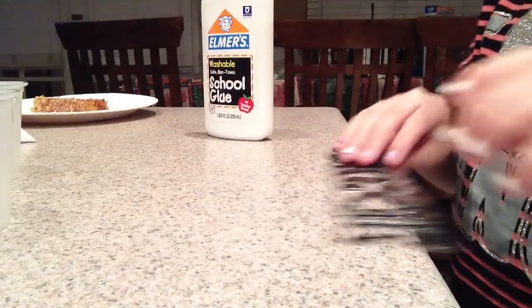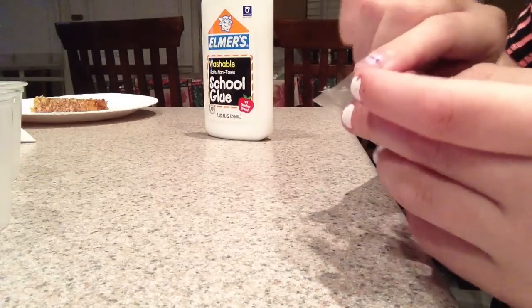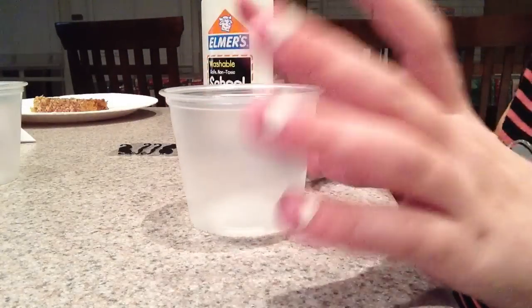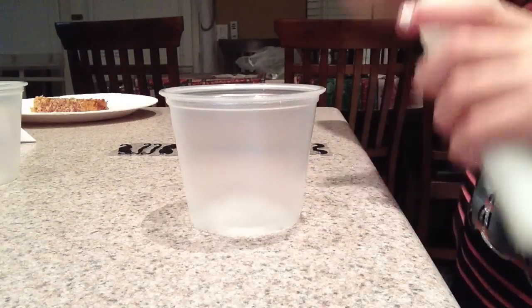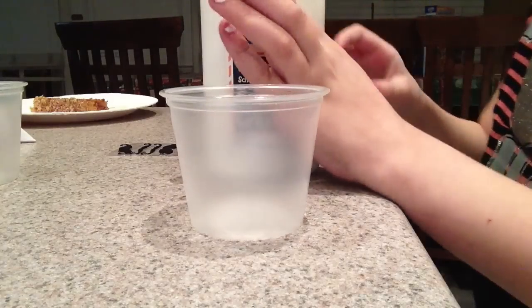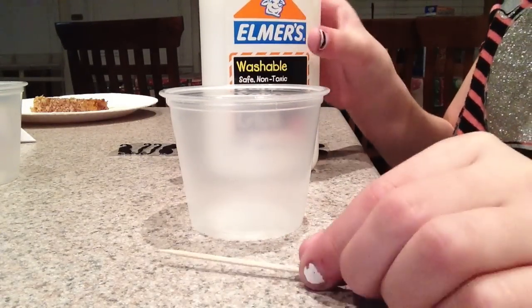To start off, just take the mustache you want, make sure it's all good — you can pick a different one. Get your glue ready to pour in. Remember, this can be however thick you want it to be, but the more thick, the longer it takes to dry, so think about that.